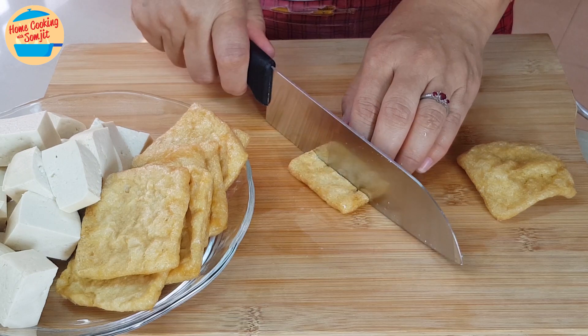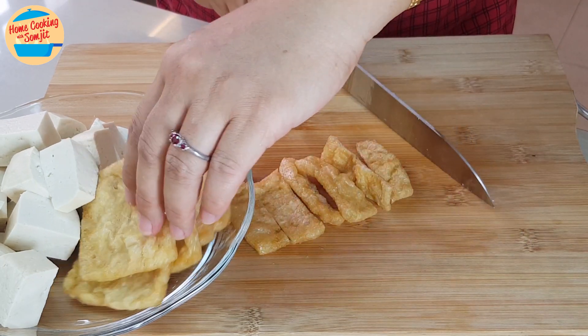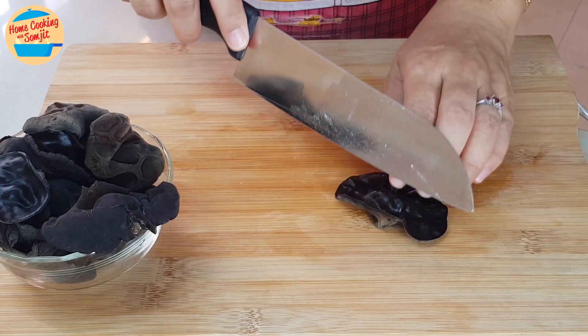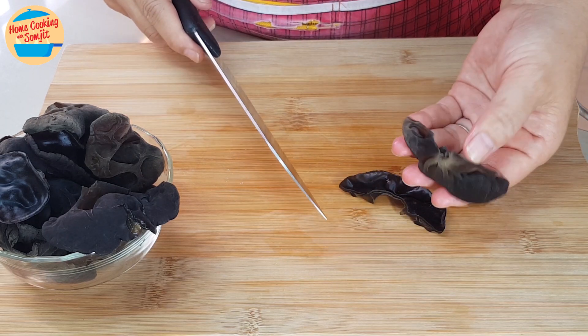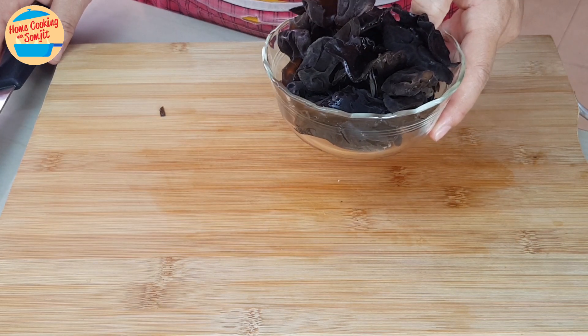Next, cut the fu chok into smaller pieces, about 1 x 3 cm pieces. Then cut the wood-ear mushrooms in half. Wash and put them aside.